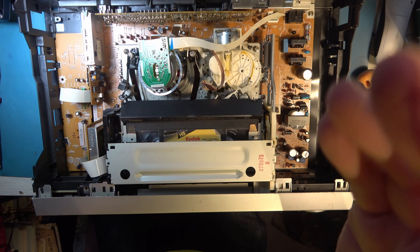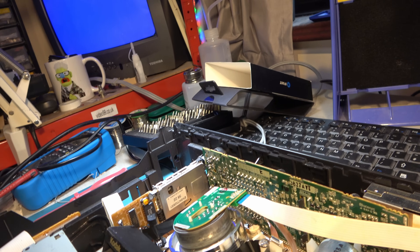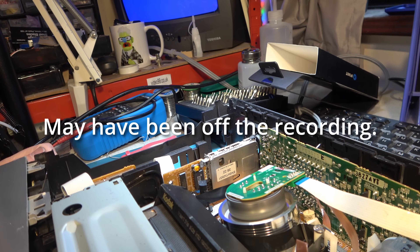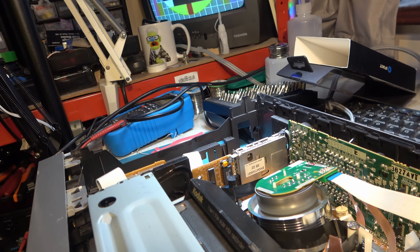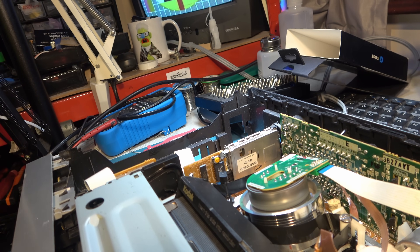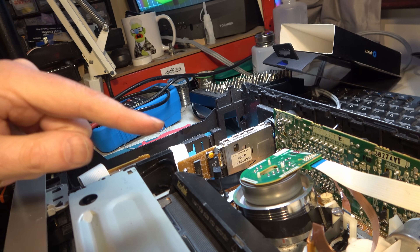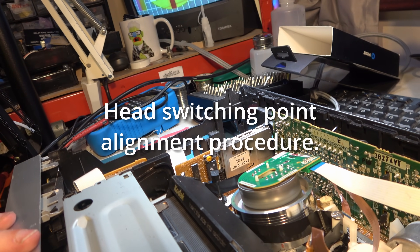Hopefully that's close enough — let's see if we get a picture at all, though we may have clogged heads as well which could be a separate issue. I'm just going to wind the tape a little bit. Okay, that's close enough. I will now glue that magnet in more permanently and then do the head alignment procedure for the machine.